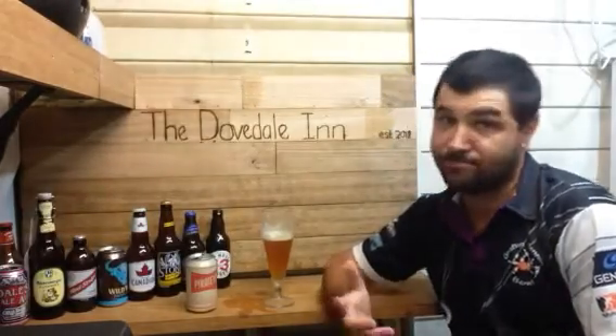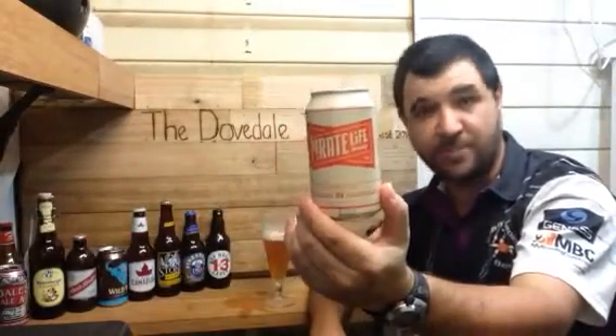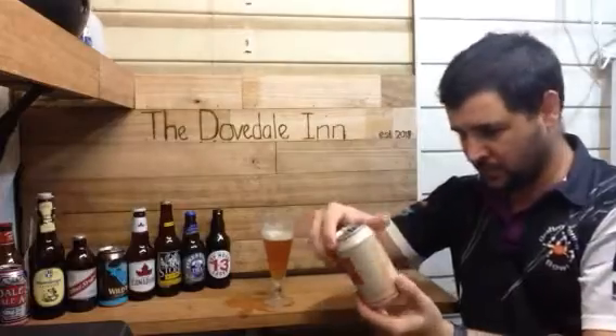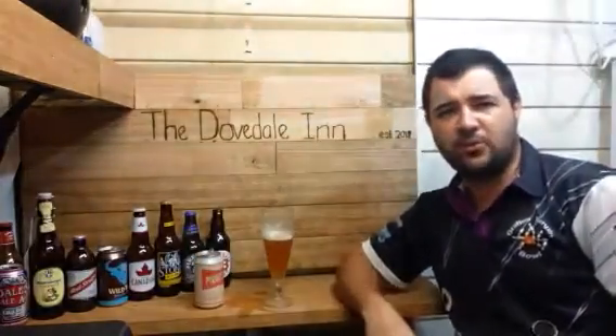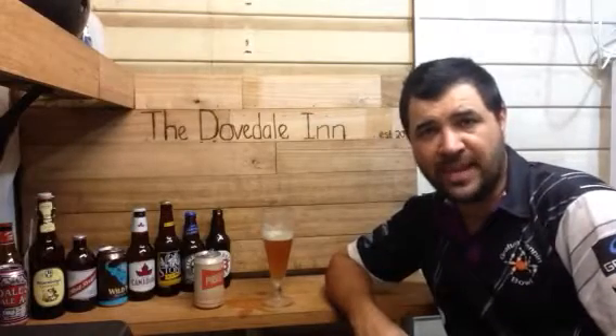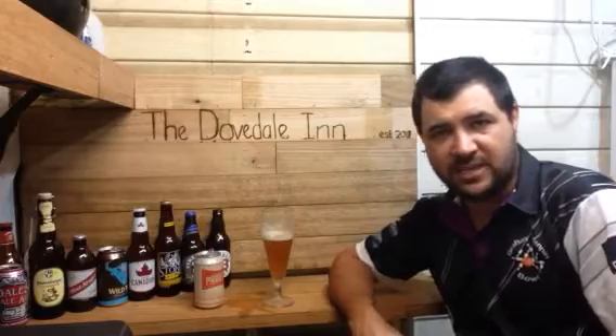I'll be happy to give this a B+. A B+ for Pirate Life. I'll be trying some more beers over the coming months and I'll look a bit more into the company. Thanks for watching this episode of Jazz Beer Reviews. If you like IPAs and you like low ABV, go and try this beer. Until next time, take care — see you later.